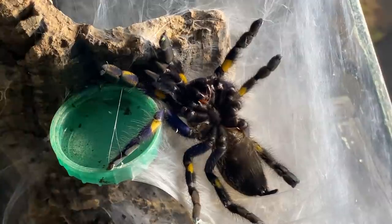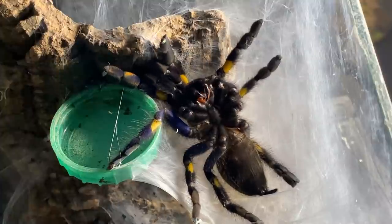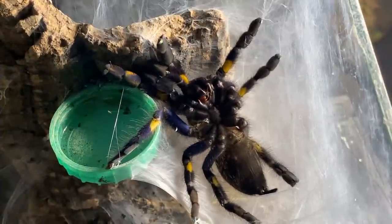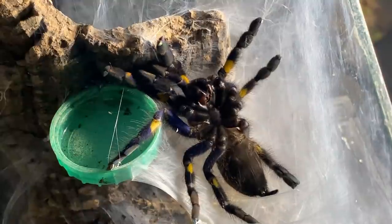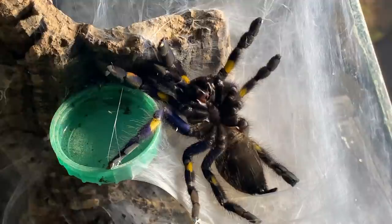Here we have our female metallica and she is preparing to molt. This is the process which enables our spider to grow, and they do this several times throughout their lifespan.